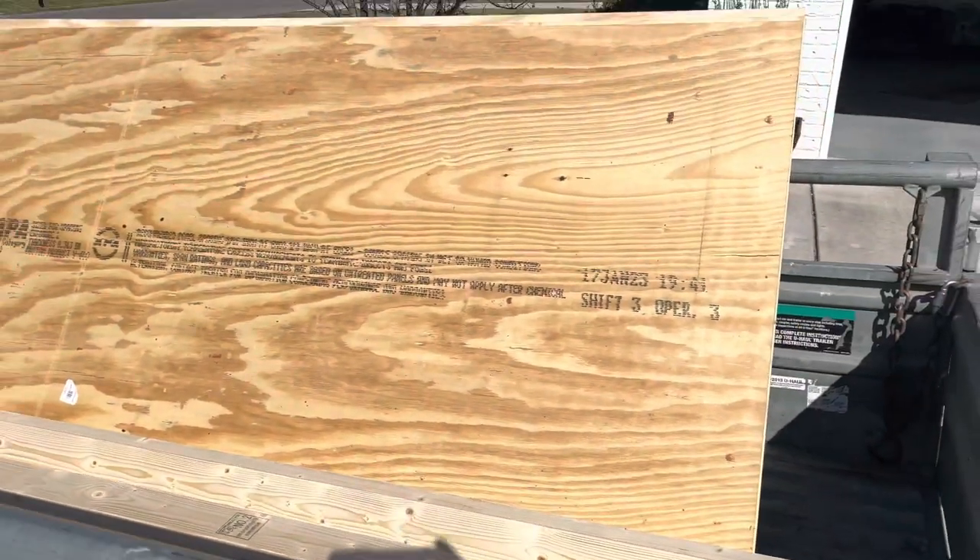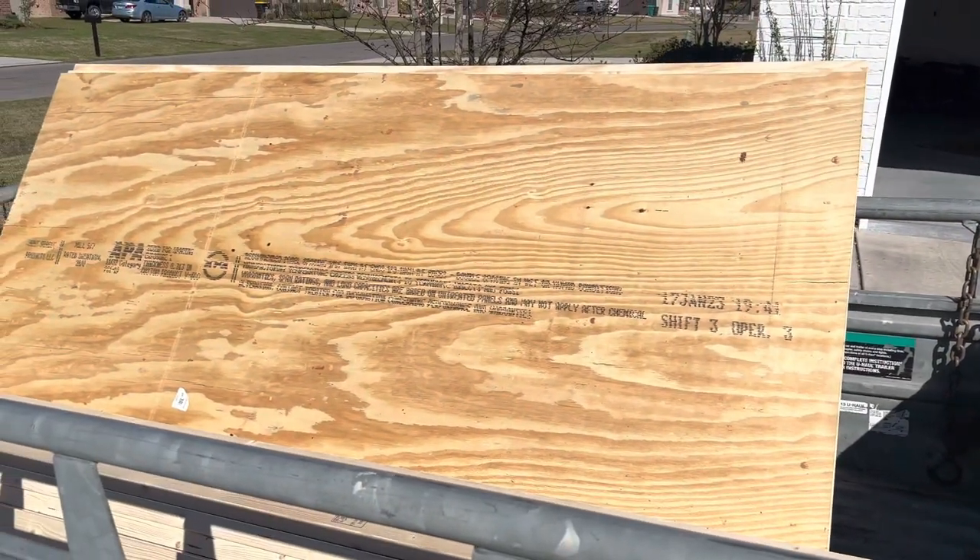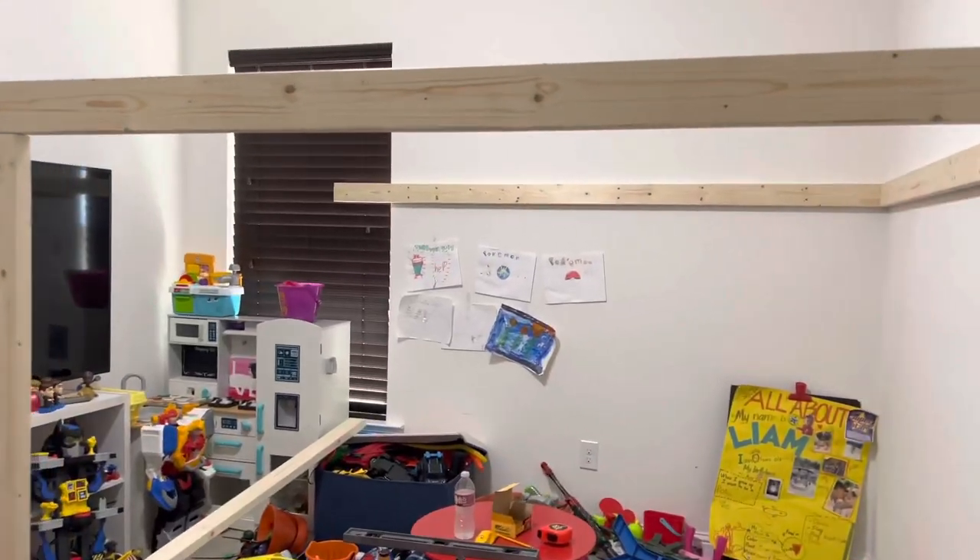First thing I did was pick up all the wood from Home Depot — I'll have the full product list in the description box below. This entire project only cost me $600.